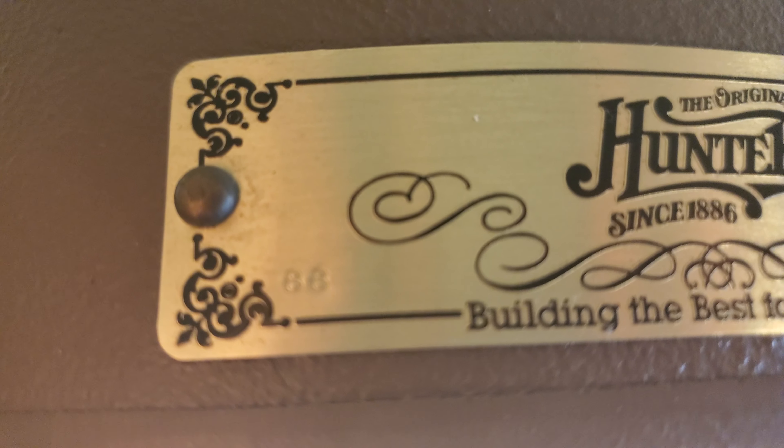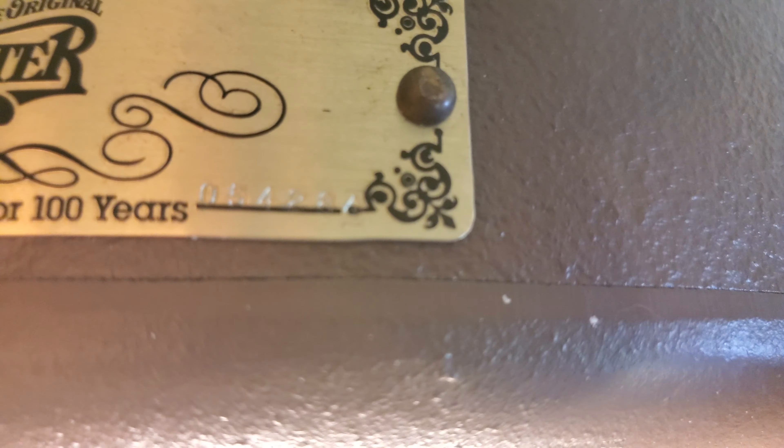There's a tag right there. There's the model number. There's the top tag — you can see that.